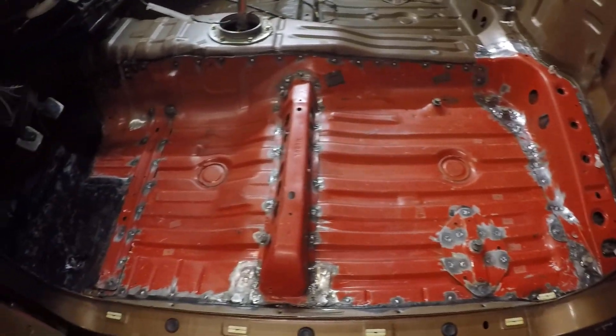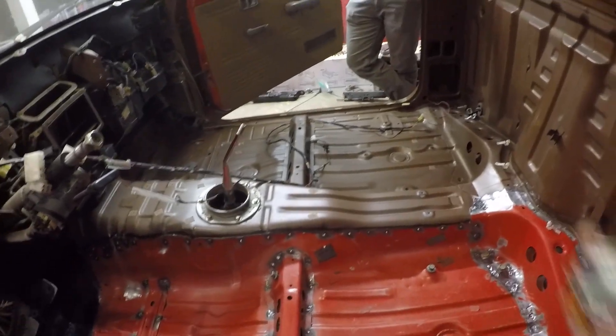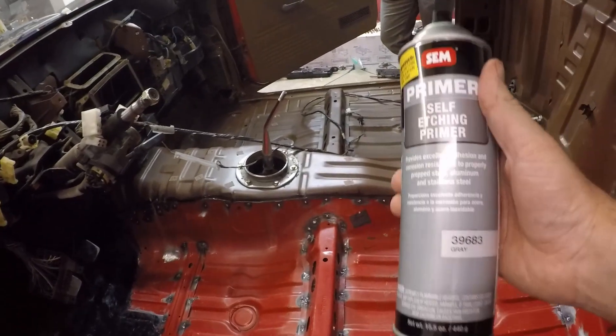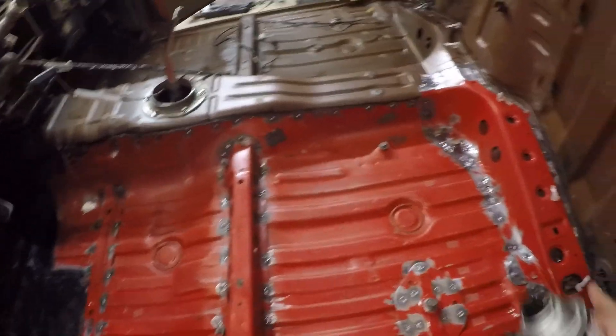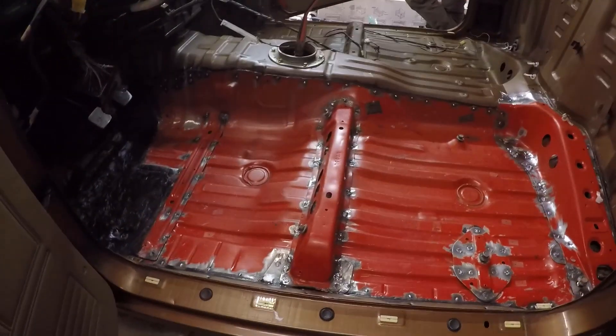You guys can see here we got the floor all scuffed up - we used the red Scotch-Brite. We got both sides scuffed so when we go to paint, both sides will be painted. Right now we're going to take our self-etching primer and hit all the bare metal spots on this side. There are also a couple spots up there on the passenger side where rust is starting to come through, so we're going to hit that with some Port 15 and finish that off, then let it all cure up.